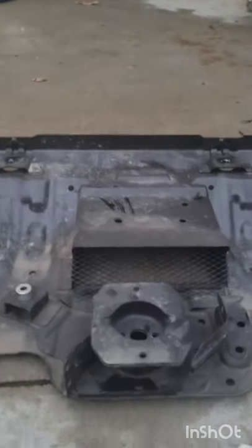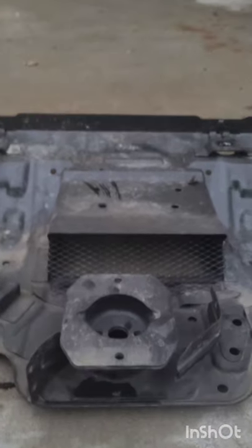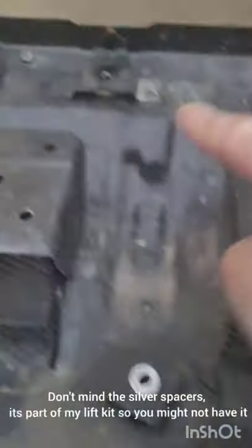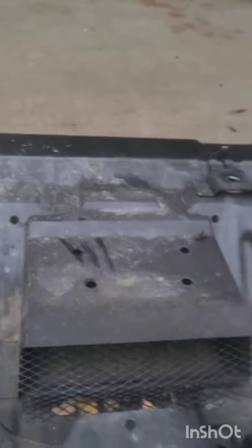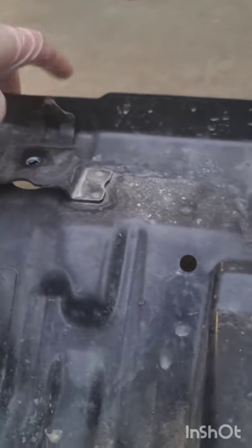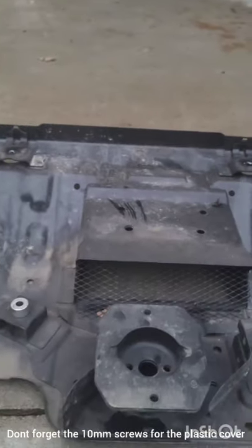Now that we added the oil filter and put the drain plug back in, put the skid plate back — the 13 millimeter bolts go in the rear, and the 12 millimeter bolts go in the front. Make sure that the plastic covering goes back underneath just like before, and put that in.